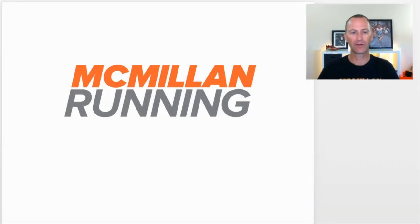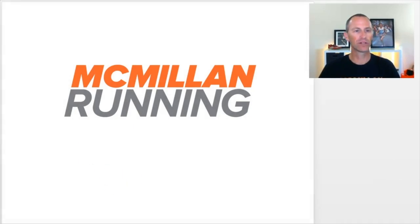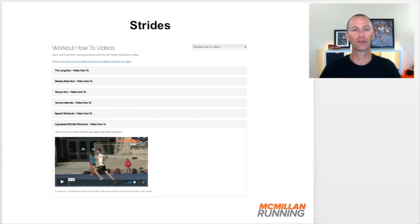In this Vic Coach Update video, I want to talk about strides or leg turnover training. If you're not familiar with what strides are or leg turnover, go to the resources section of Run Team, head to the workout how-to videos, and you'll see a video on leg speed or stride workouts. It does a deeper dive with videos of people doing strides so you get a real idea of what that workout is about.